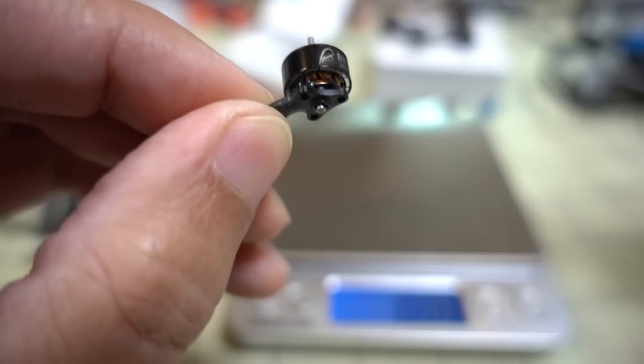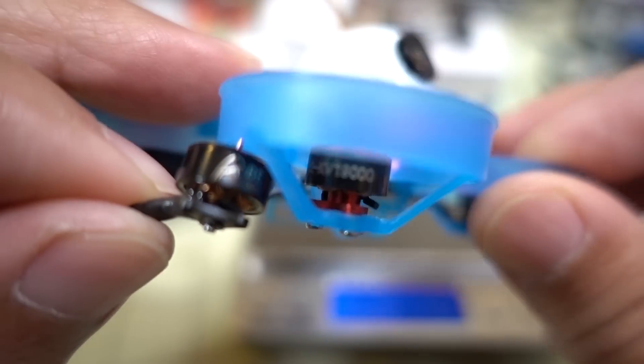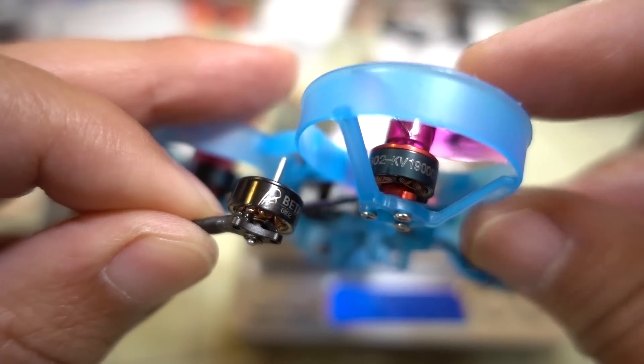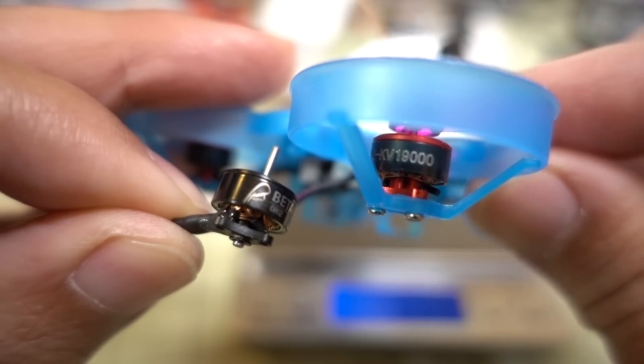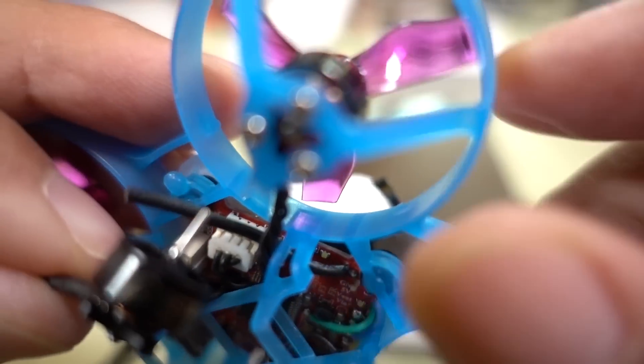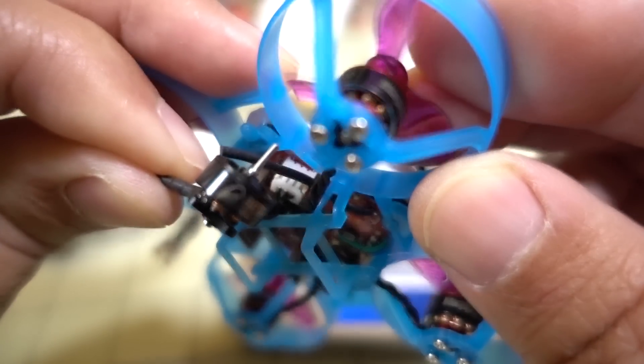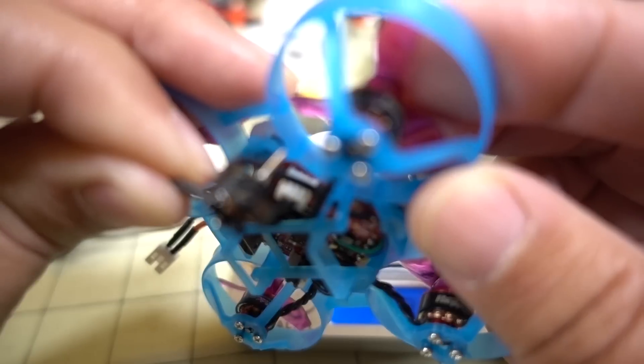There's definitely more notching than on the Happy Model motors. This is competing with the Happy Model motors. I already have these O802 19,500 kV motors installed — this is a pretty popular kV and motor size. It's kind of hard to show the motor here but the camera will focus.